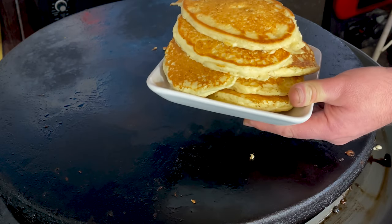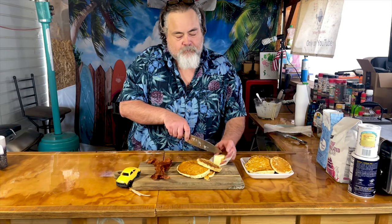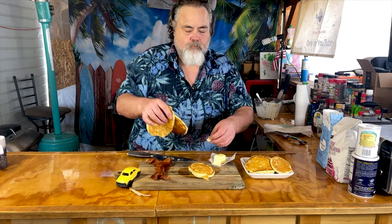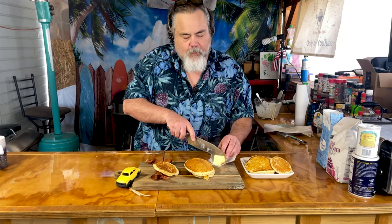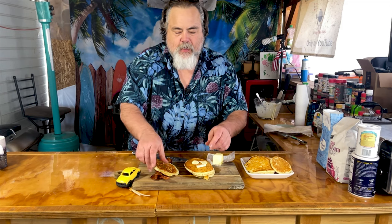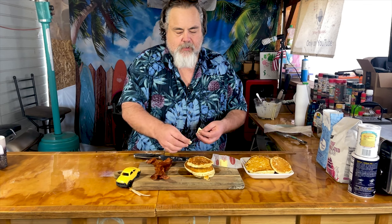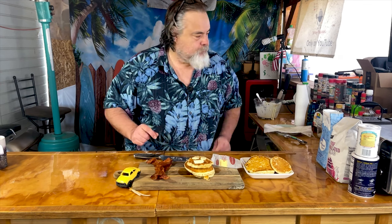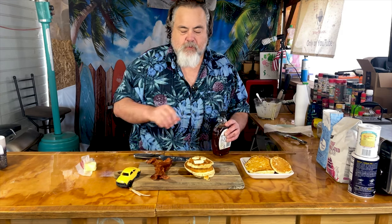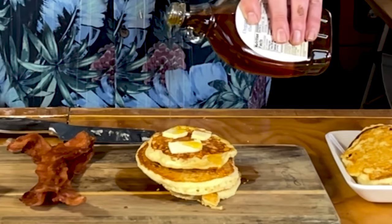That is a stack of pancakes, my friends! We've got three right here, bacon on the side, and I'm gonna cut some butter and kind of tear it apart. Yeah, check it out — that is a good-looking stack. We're gonna pour some maple syrup on it, leave that off to the side. Oh yeah!